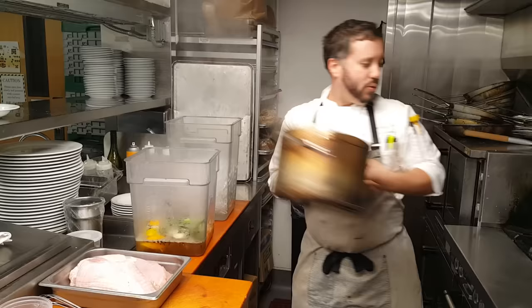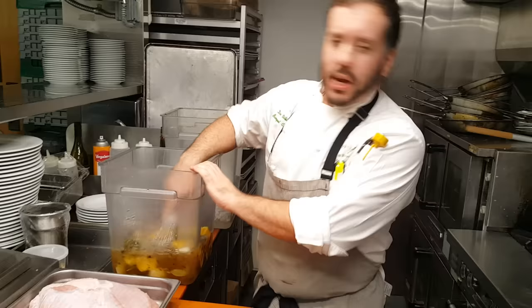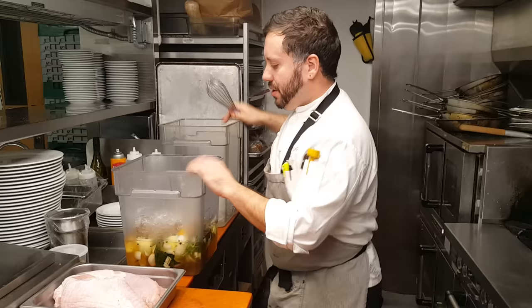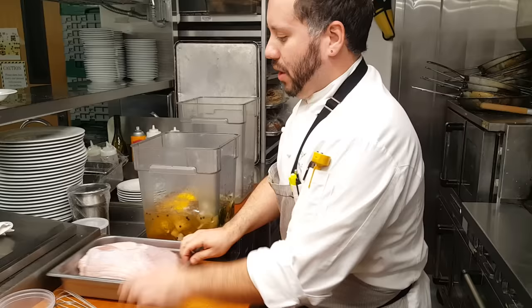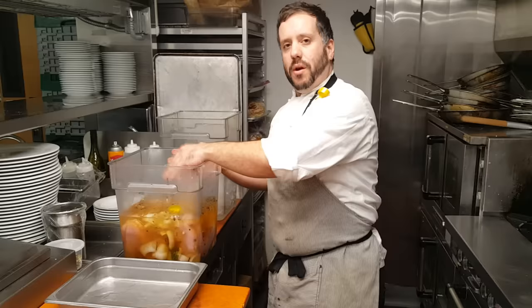Then we're going to add some ice to cool it down. Mix it in and make sure it's nice and cool. You want there to be a little bit of ice left over so you know it's cool — I can still feel it's a little warm, so I'm going to add some more ice. Then we're going to add our turkeys. This is about 12 pounds of turkey. This recipe should be good for about 16 to 20 pounds of turkey. Then we're going to let this sit overnight — I wouldn't let it go for more than a day or it'll get too salty.